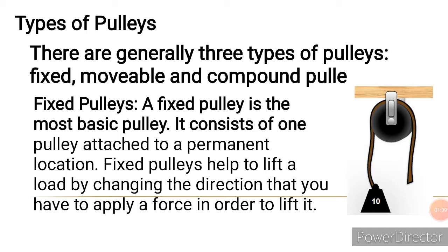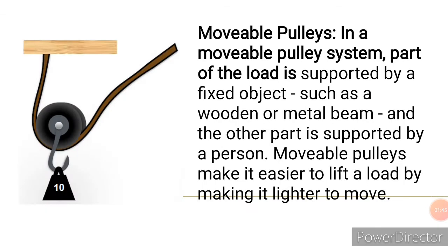In a fixed pulley, the pulley is attached to a permanent position — that is, it does not move. Its major function is changing the direction of the force.